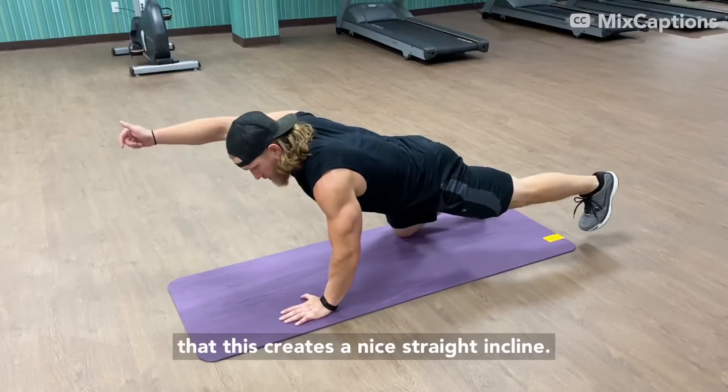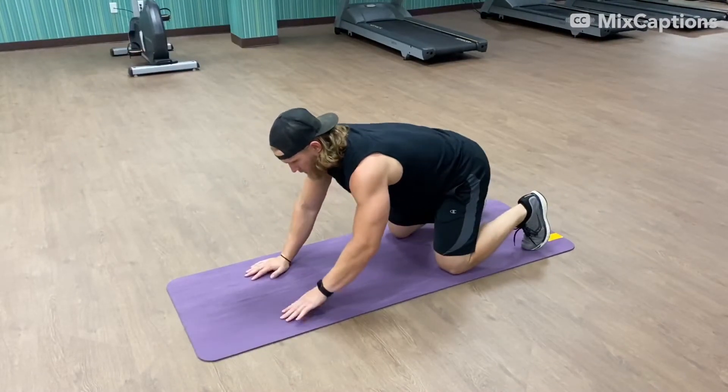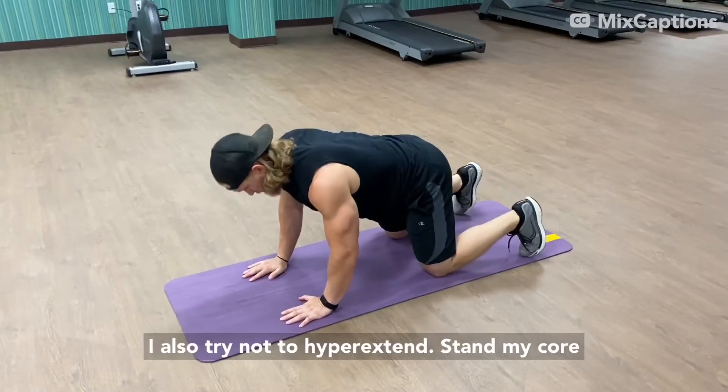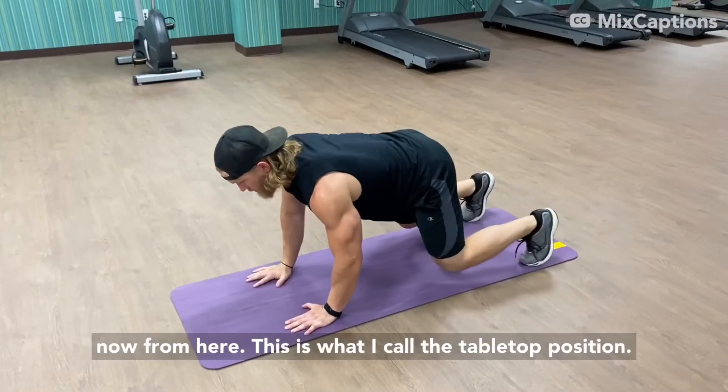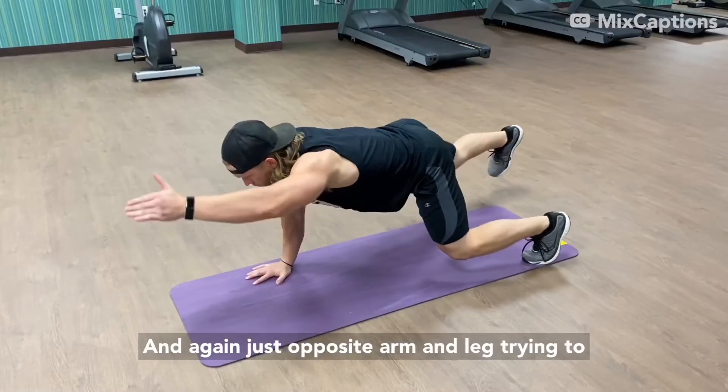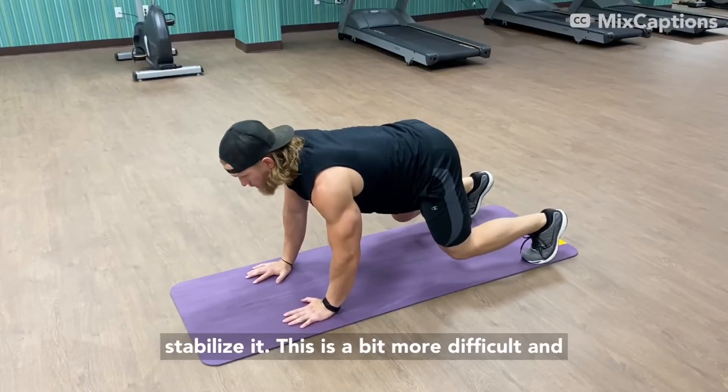You'll notice that this creates a nice straight incline. I also try not to hyperextend my core. From here, this is what I call the tabletop position — again, just opposite arm and leg, trying to stabilize it.